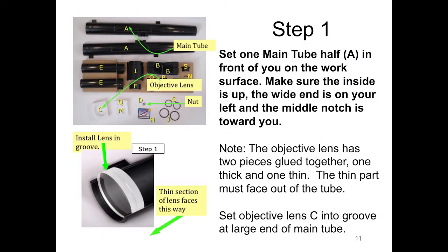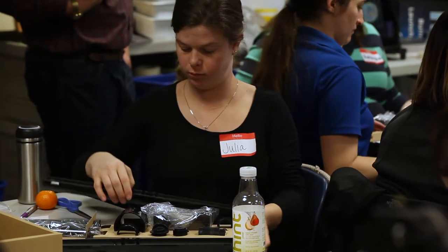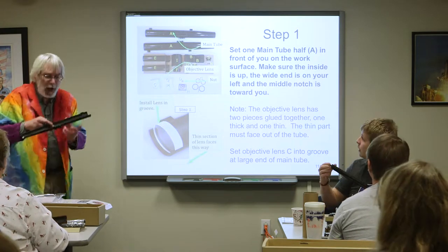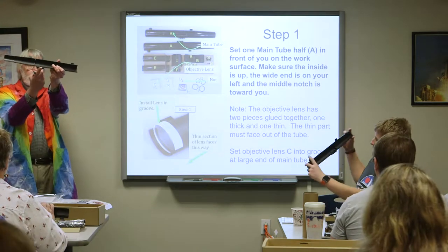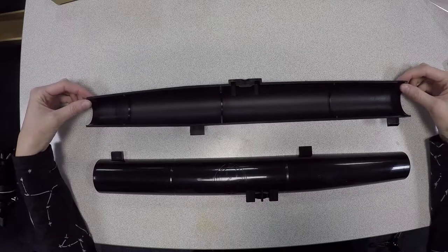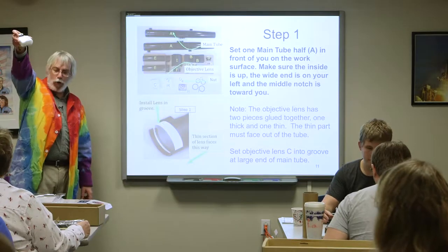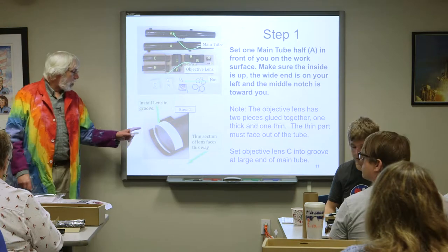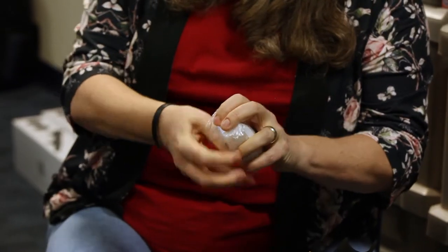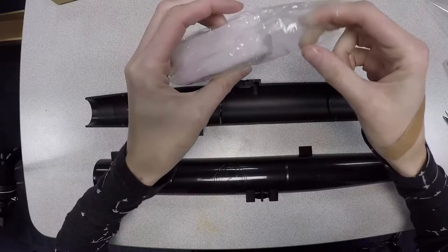Put one of those in front of you on the work surface. Make sure the inside is up. You'll notice that on the bottom of these there's a notch — have that kind of towards you. Now open that package. Inside you will find a kind of heavy little piece of glass. It does have a logo — it's imprinted, not painted.